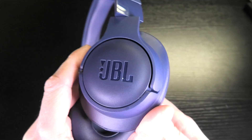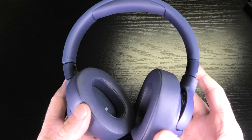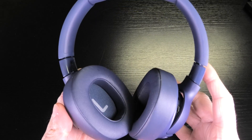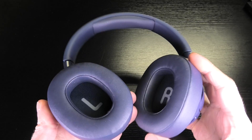Hey guys, so this is the JBL Tune 750 BTNC wireless headphones, and today we are going to take a look inside these headphones. This is the teardown video.